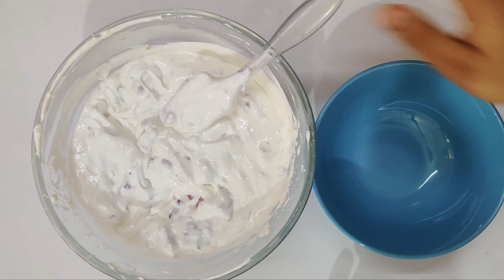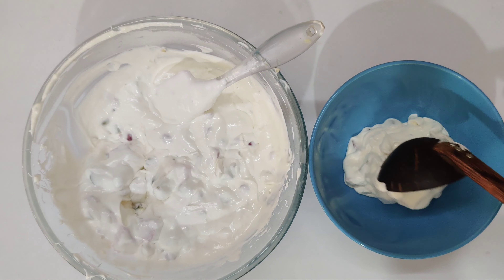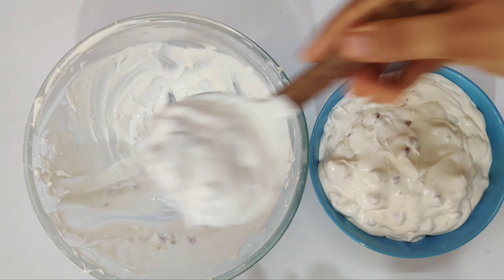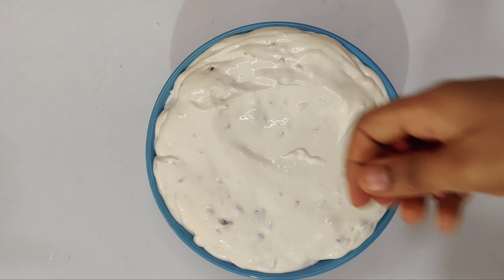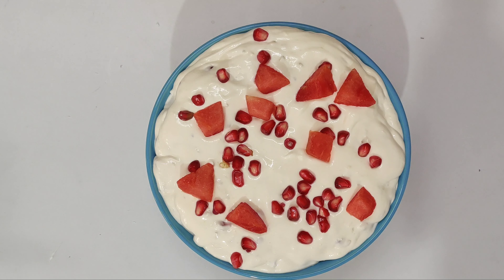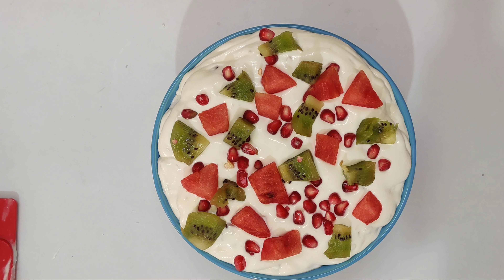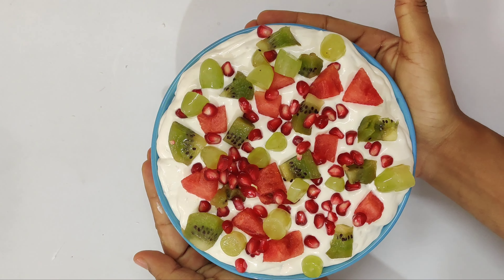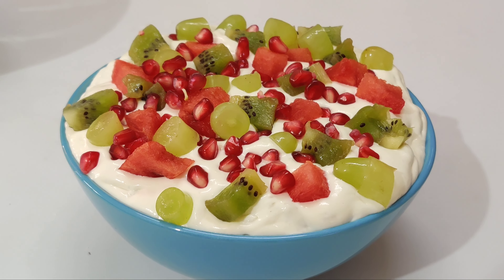This is the first dessert. We are going to serve the fruits. I will serve the fruits — you can add some fruits and even grapes. If you want to make a dessert, you will be able to taste it. If you want this recipe, leave a comment for me. See you in the next video, bye, thank you!